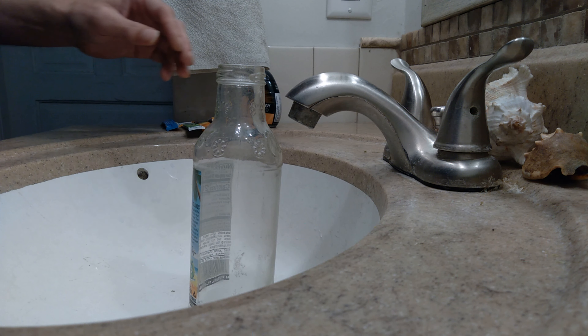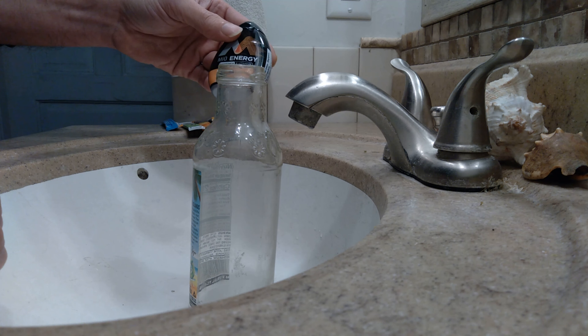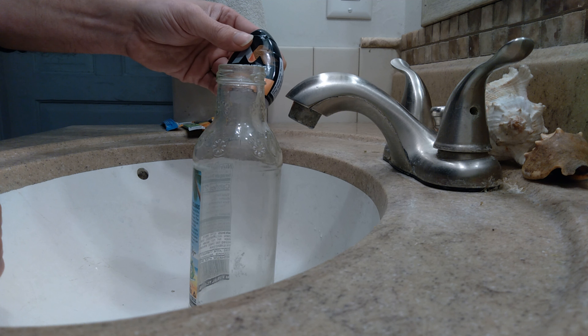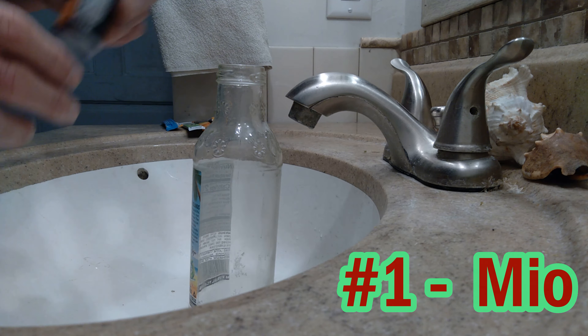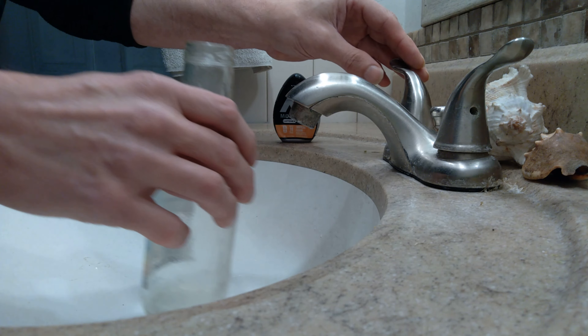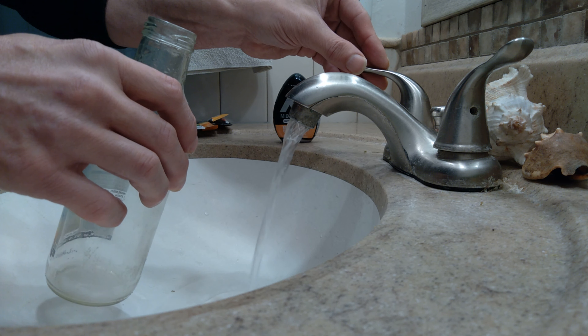This will be the comparison of orange flavored energy drinks. I'm going to start with Mio — it might turn out to be the favorite of this comparison because I like the content. It's got good energy content, which you'll see in the chart at the end of the video and on the website. I'm going to mix it first — it's the easiest to mix, and we're going to make these warm beverages for the winter time.